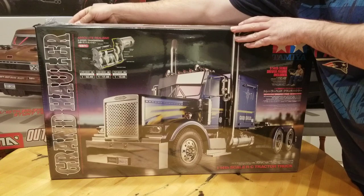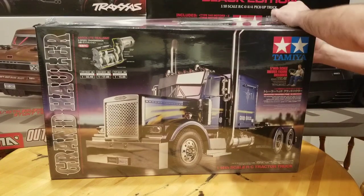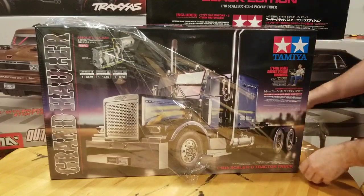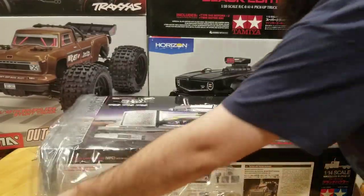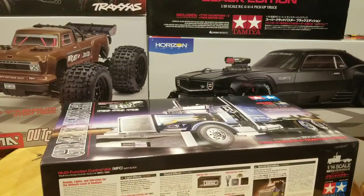I'm going to go ahead and cut this plastic. Tower Hobbies just dropped this off a couple of days ago and I'm super stoked. I've been waiting years to get into one of these. These aren't the cheapest models to build, but they're certainly some of the coolest.